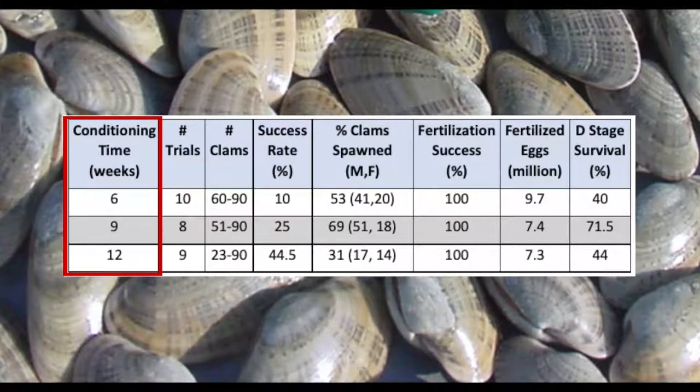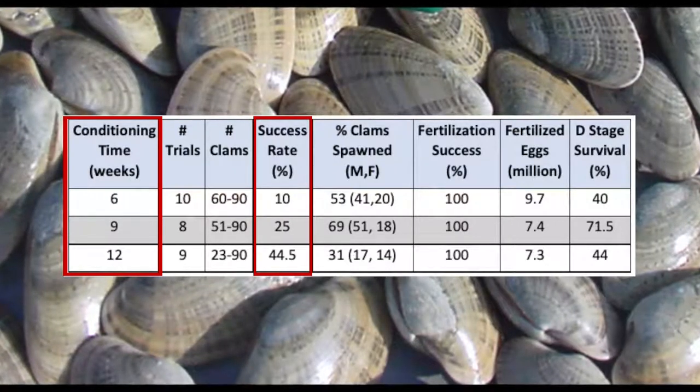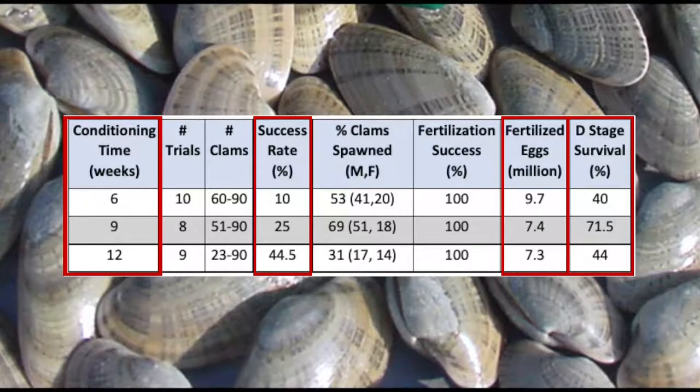Increased conditioning time, regardless of temperature or feed rate, increased the chances of spawning success but not necessarily the number of fertilized eggs or survival to D stage.